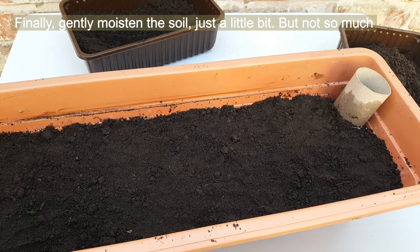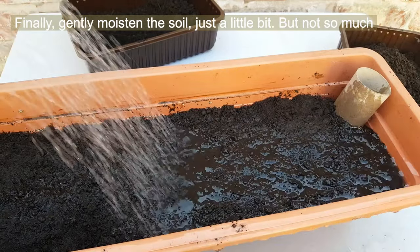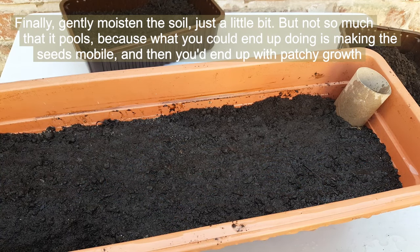Finally, gently moisten the soil just a little bit, but not so much that it pools — because what you could end up doing is making the seeds mobile, and then you'll end up with patchy growth.